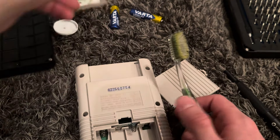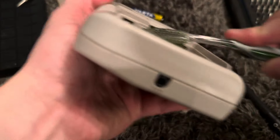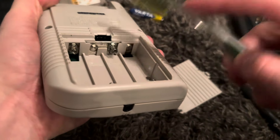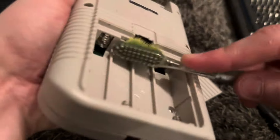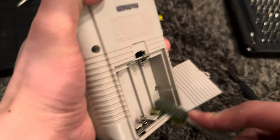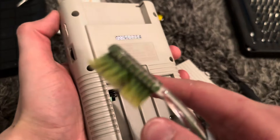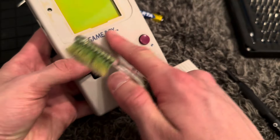Let me just get started on this - I'm gonna put some IPA right here. The corrosion is already gone on this thing. There's more corrosion down here but as you can see it's already basically gone. The goal is to make it work, not to make it perfect. How many year old console is this? This is the reason I'm called Retro Boy.